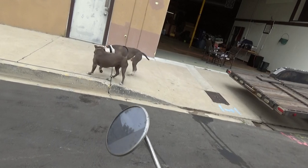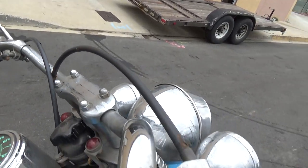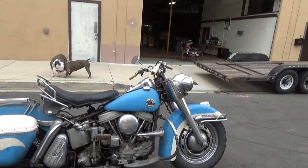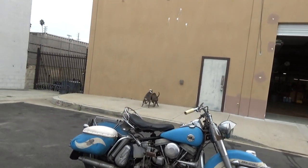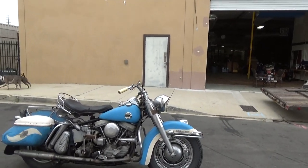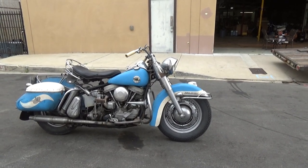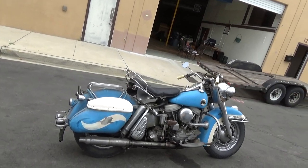We've got the original mirror still. I've had every year Dual Glide in original paint except for a '58 — this is the first original-paint '58 I've had, although I've had '58s just not in original paint. So that's that. We're going to give it another little pan around, and I'm going to go put some gas in it.